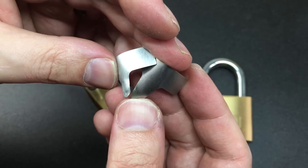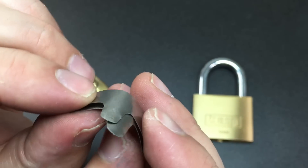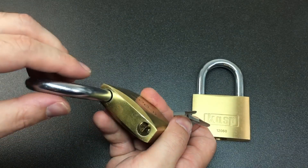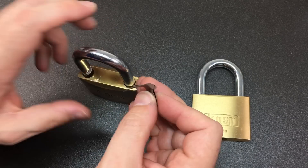Let me show you these shims — they do take a little bit of a knock but I think you'll agree they've held up pretty well all things considered. You'll also notice that they do take a bit more of a curve the more you use them — the more you twist them around inside the lock around the shackle, the more useful they become.